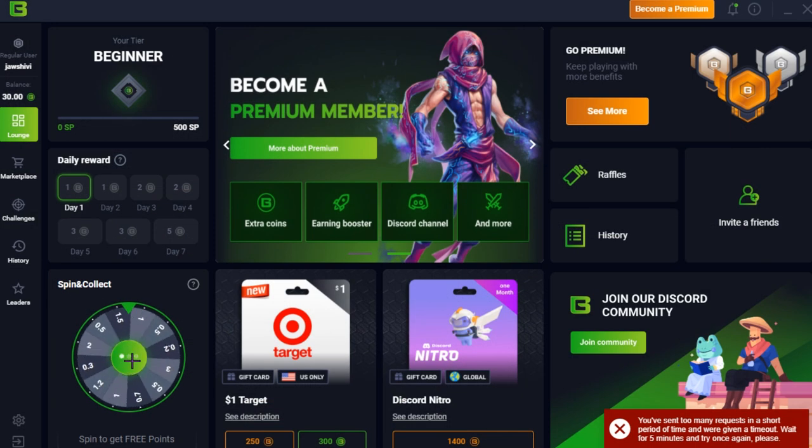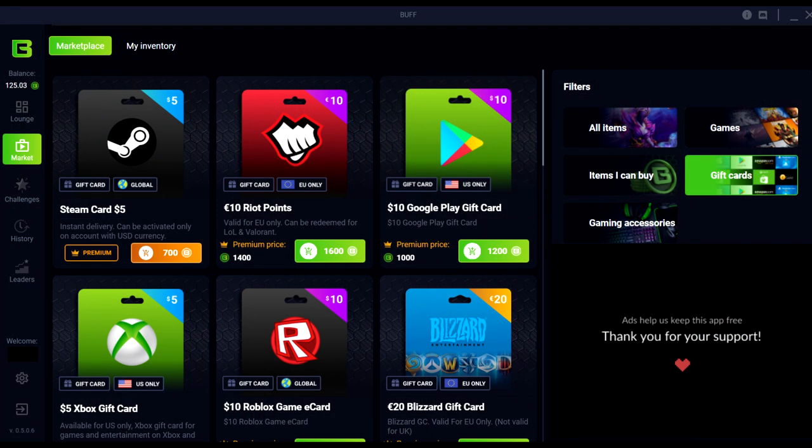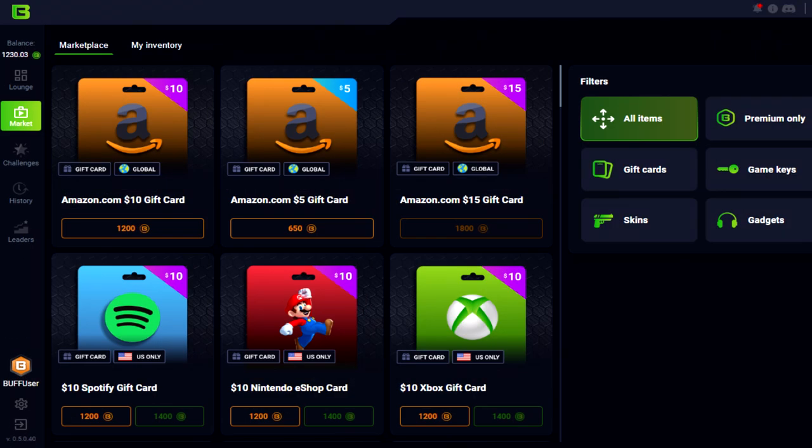There is also a daily spin wheel that you can use every single day to earn small amounts of Buff points that you can use to redeem anything you want. This is what the market looks like — it's pretty clean and there's any sort of gift card you guys want.